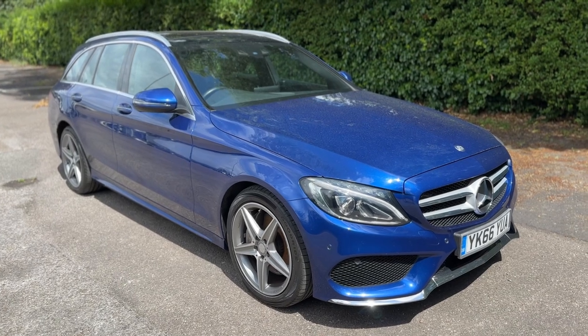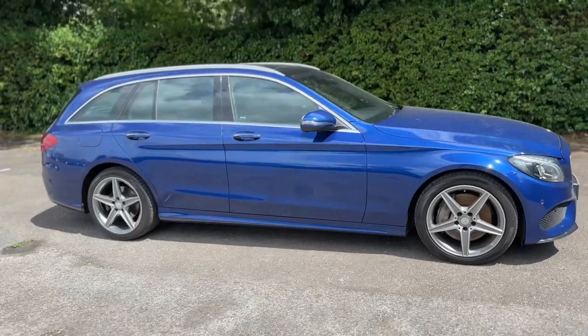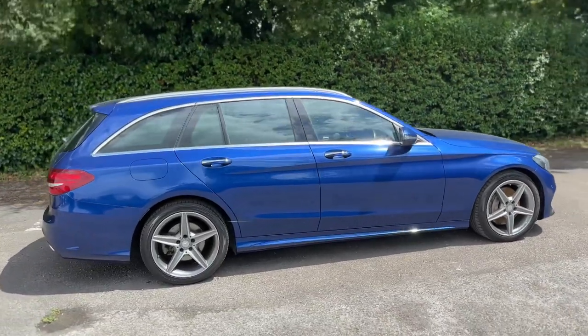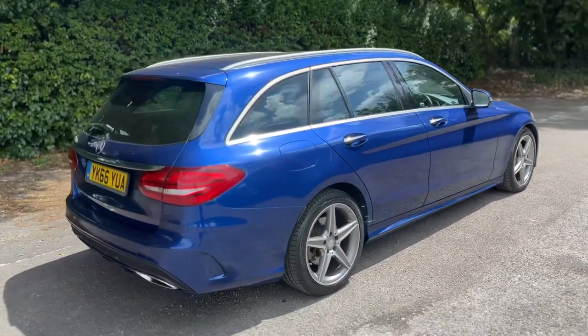Here we have the Mercedes-Benz C300 on a 66 plate. I'm going to start off by showing you around the outside of the car and then we'll hop in and run through some controls on the inside. From the outside you can see it's a five-door estate vehicle with alloy wheels. Let's start off inside the boot.